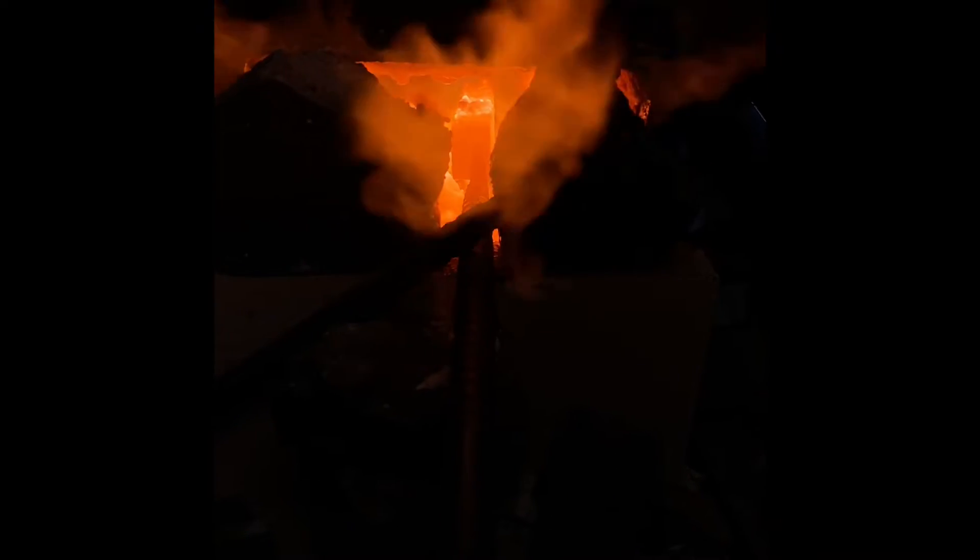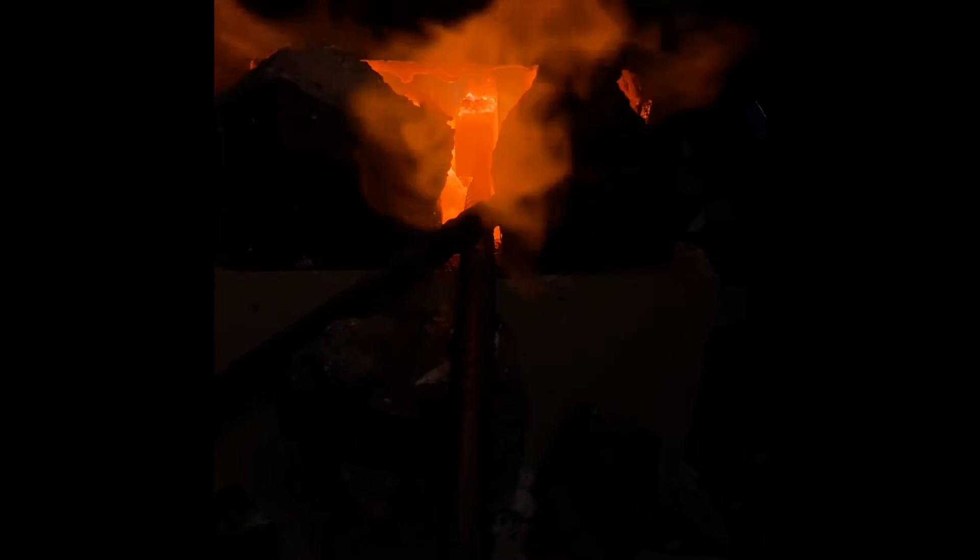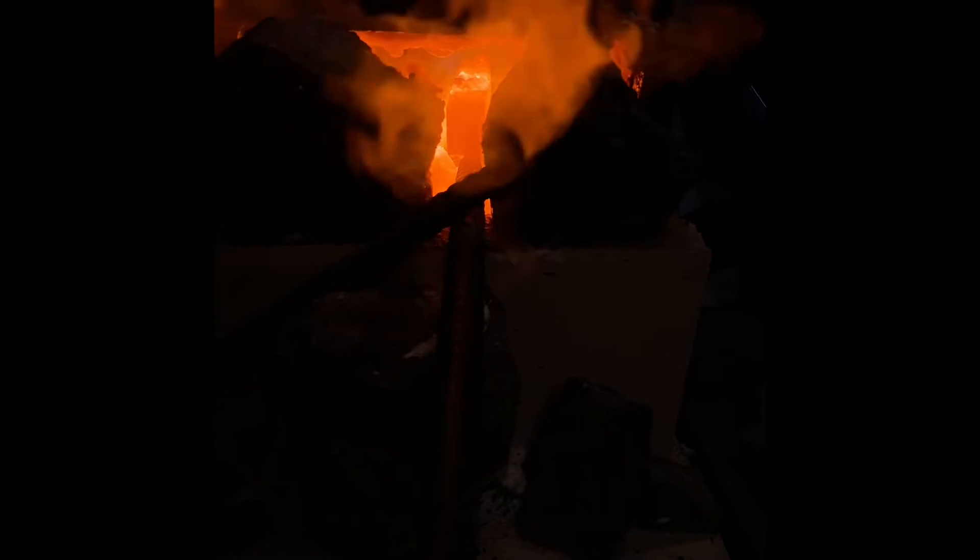I don't know if you can see anything in there — I've got the brightness turned way down. I don't know if you can see how it plugs in there or welds or not. Getting ready to pull it out. There's the welds on it.